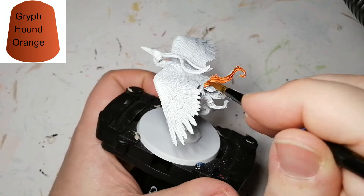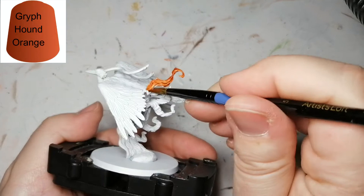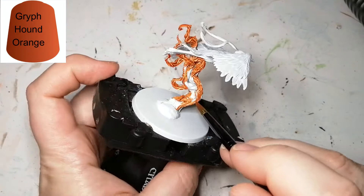He is primed in Army Painter's white. We're going to be starting off with those beautiful flames coming out of that rock, and we're going to start off with some Griff Hound Orange. I'm going to leave some spots white because I'm going to do some other parts of the flame with a different color, just to give it that realistic flame look.